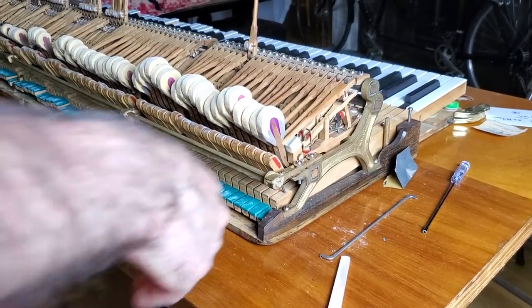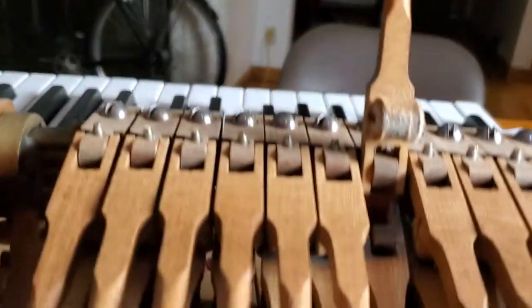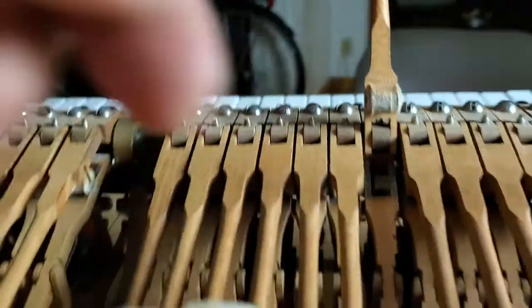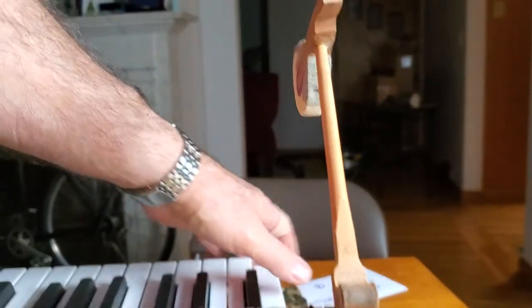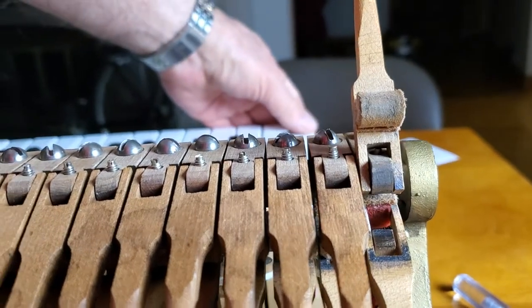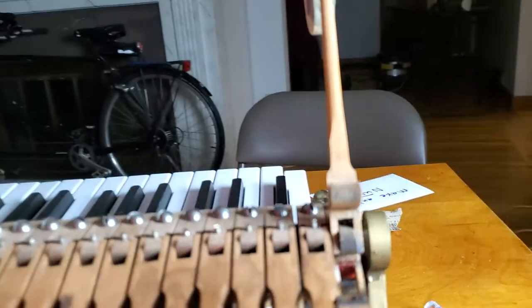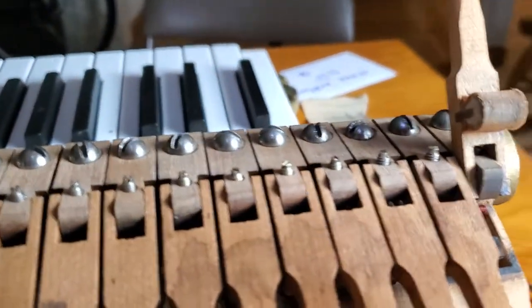We're continuing with the work to make sure that the underside of these knuckles are flat, because the knuckle fits on the window, and the weight is borne by the window. The jack comes up through it. But in order for this to rest on the window, it has to be flat — if it's dented in, then as the jack moves up, nothing will happen until it gets a little higher. So I want to make sure those knuckles are a little bit flatter on the underside.